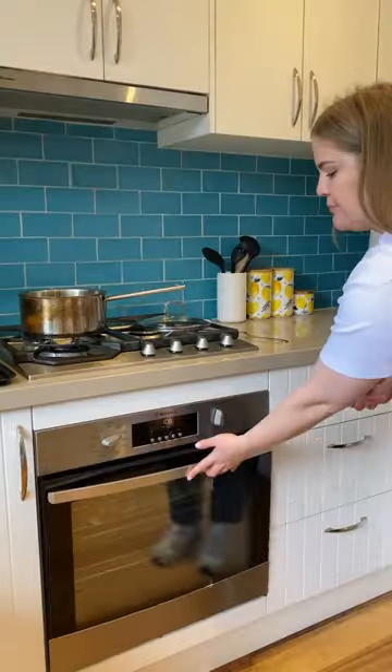Mix your ingredients, shape, bake, and serve.